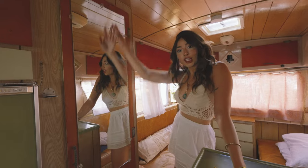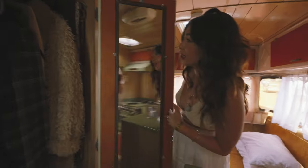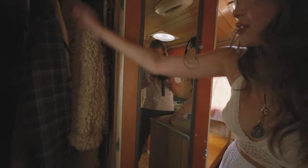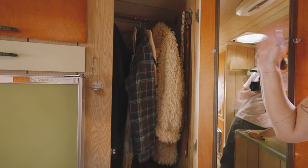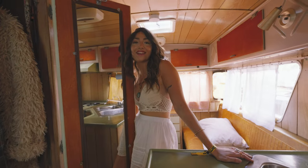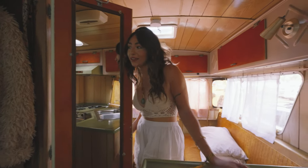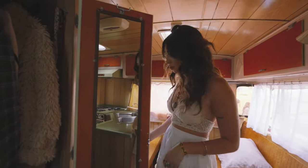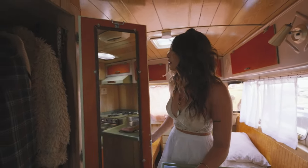Now we have the closet. I love that it has a mirror right here and a mirror right here. Lots of storage so we can hang our long stuff. As you can see, I have a fur coat — that's because we're up in Flagstaff, AZ right now; it's a bit cooler. It's about 110 in Phoenix where we live, which is horrific. Lots of storage in the closet, love it so much.